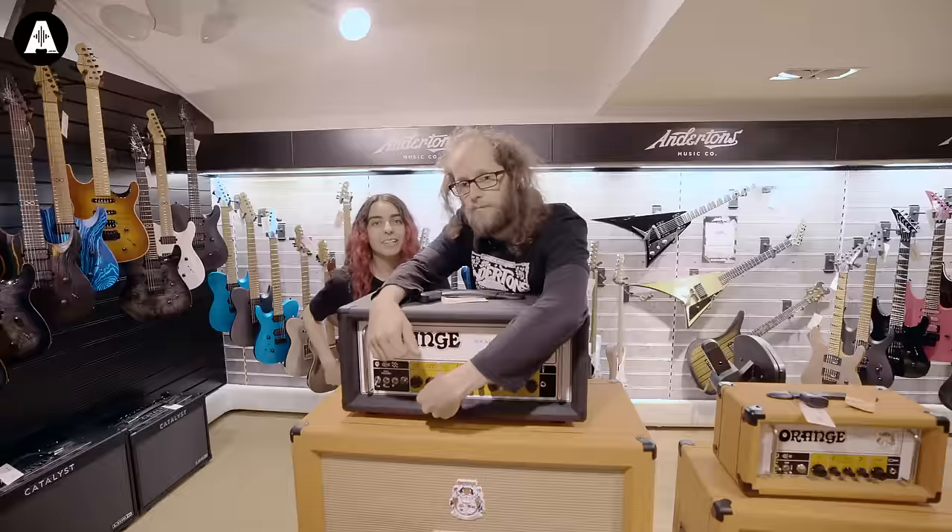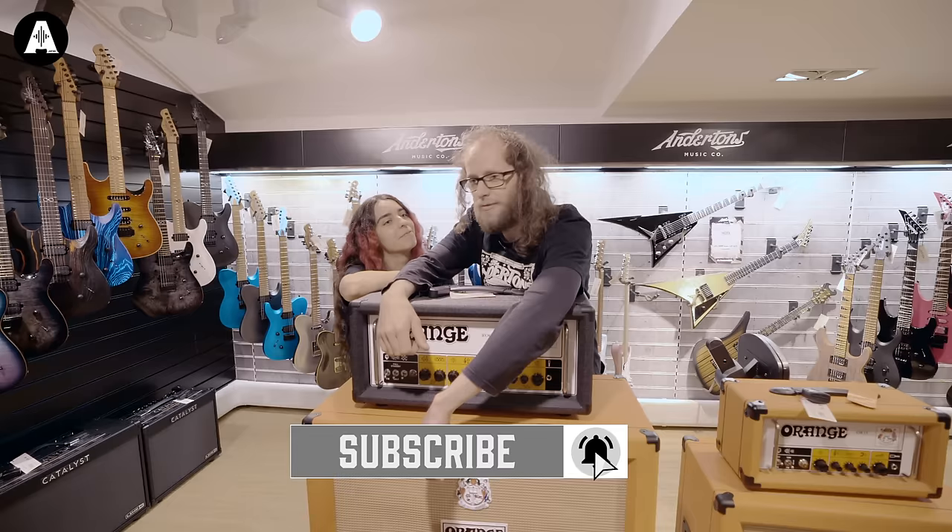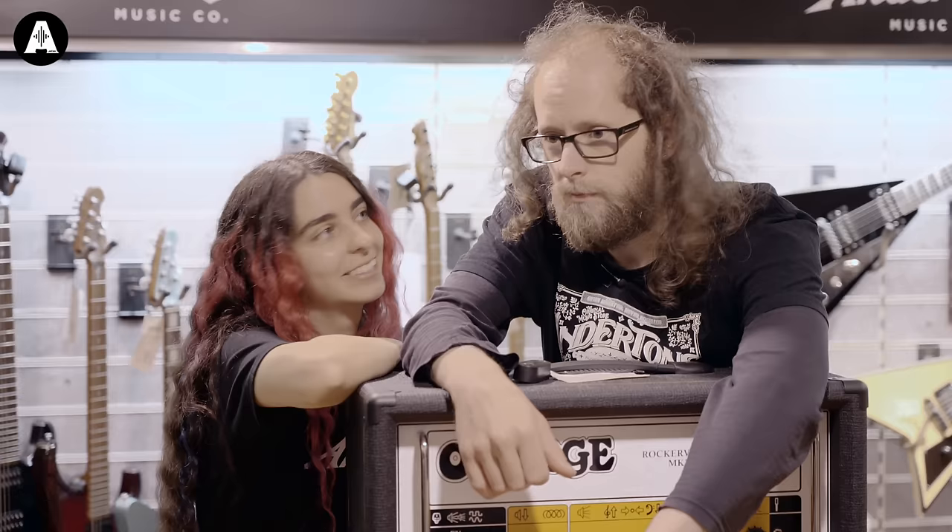Rage Against The Machine. Hello, welcome back to Andertons TV. Today we are attempting to become Rage Against The Machine. I'm going to be, obviously, Mr Tom Morello. I'm going to be Tim Comerford, or in today's case, Kim Tomerford.